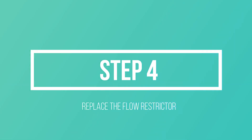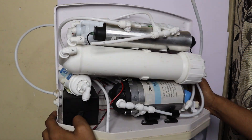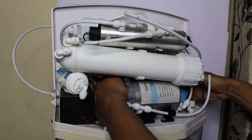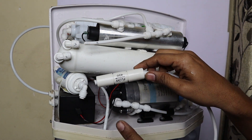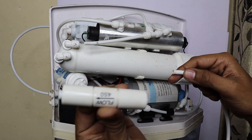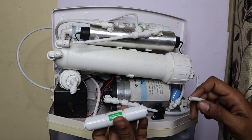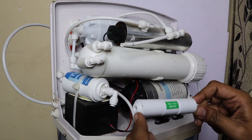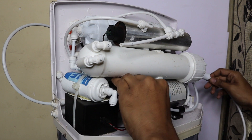The next step is to replace the flow restrictor. The flow restrictor is marked FR 450 and needs to be replaced every time you replace the membrane — if this part is blocked, the membrane will not last long. Here we have a new FR 450 flow restrictor. Install it in the designated position where this pipe connects to the outlet.